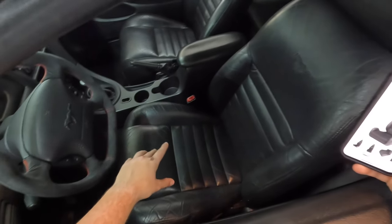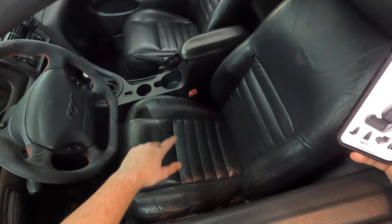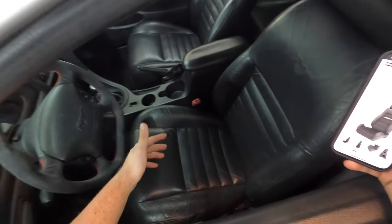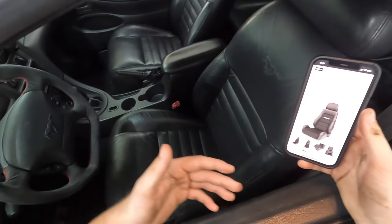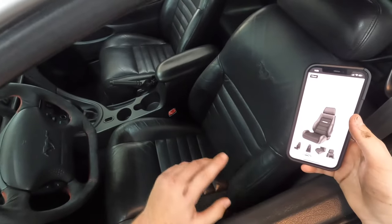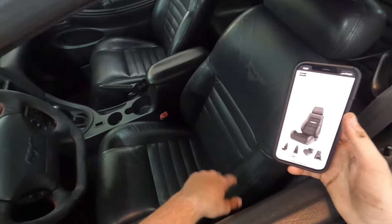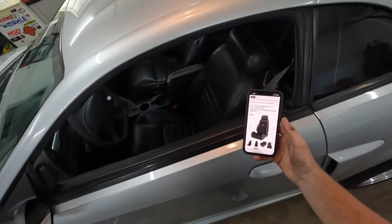I really like the stock 03-04 Cobra seats with the suede in the middle, but obviously I'm not going to put Cobra seats in my GT. That's when I found these Corbeaus. I think they would look really good - it's kind of the same style, just more square at the top with a bigger headrest. Let me know what you guys think.